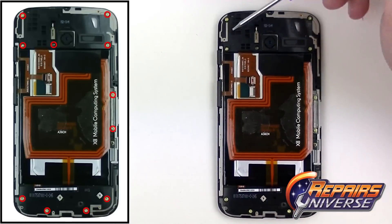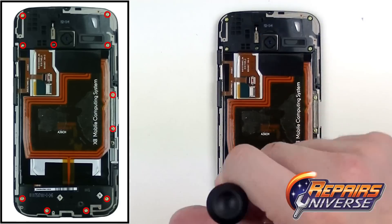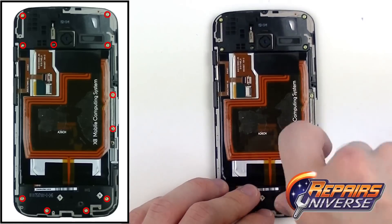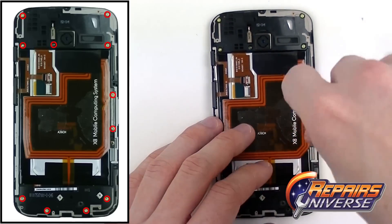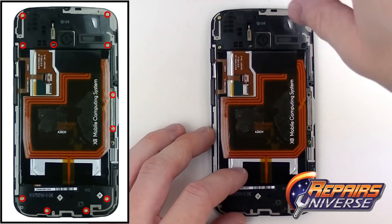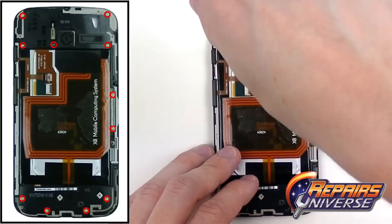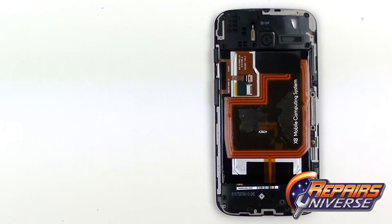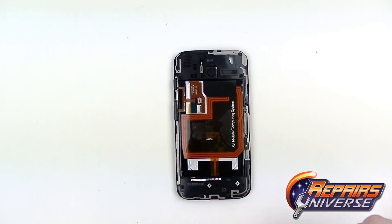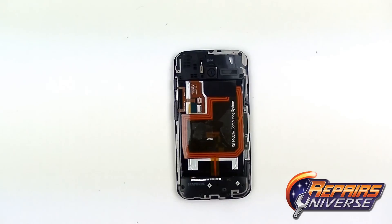From here we're going to use our Torx T4 screwdriver to remove the 11 Torx T4 screws, as shown in the diagram. All these screws are the same size so you don't have to worry about mixing them up. Over on the right side there is just a metal spacer — go ahead and pull that out.